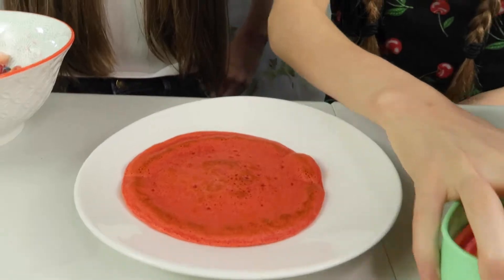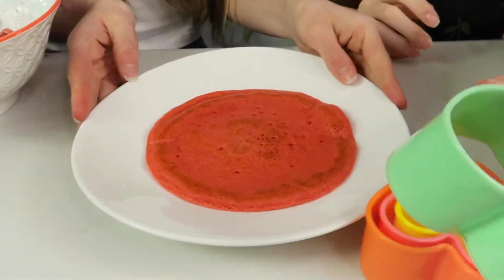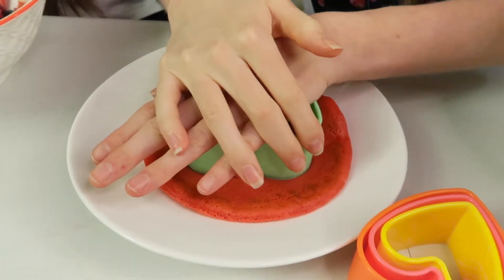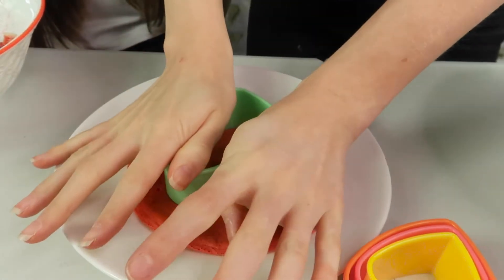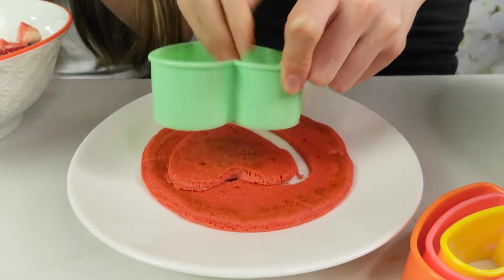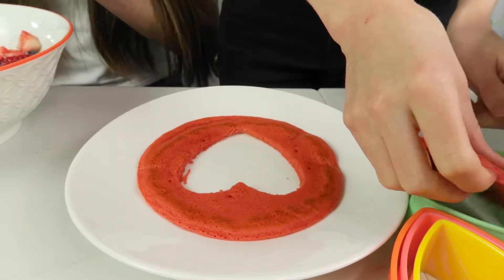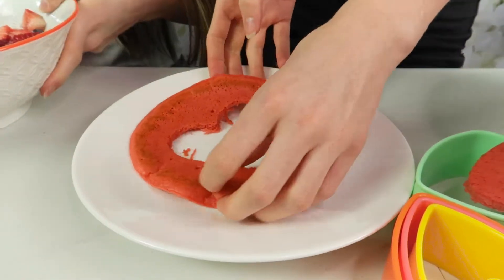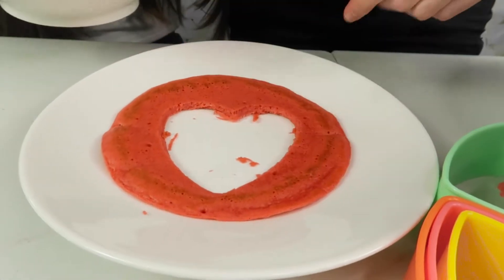Okay so we have picked out some little heart cookie cutters. So you're going to get your pancake and do a nice little heart in it. Because the cookie cutters are plastic, we just need to wiggle it a little bit. So I'm going to take this out now and put this to one side. I'm going to rest it on the cookie cutter and we're going to fill this with lots of lovely fruit.